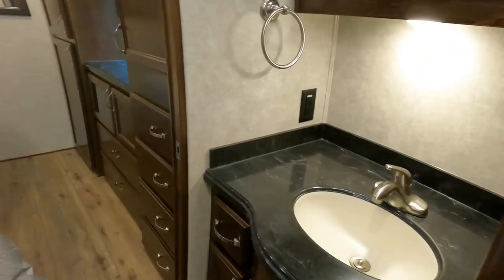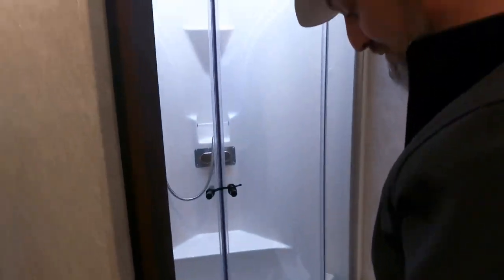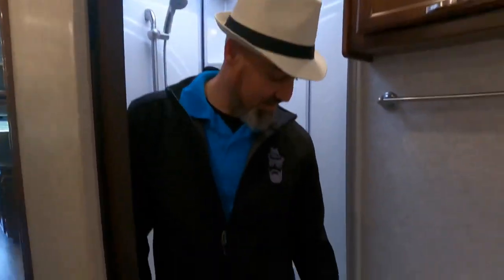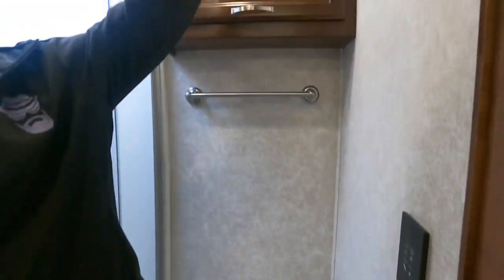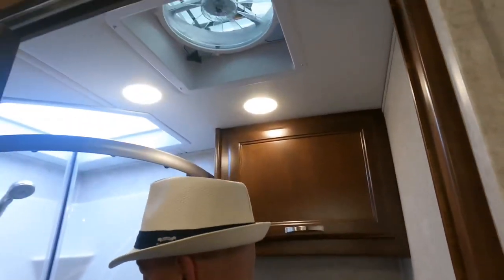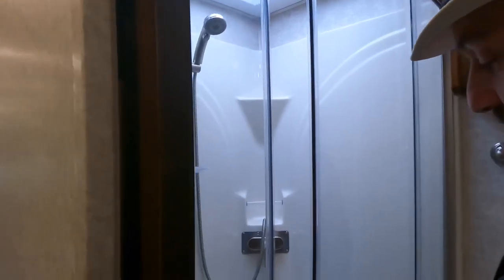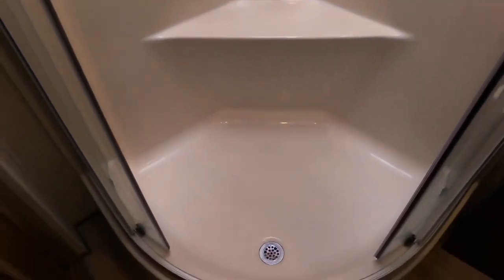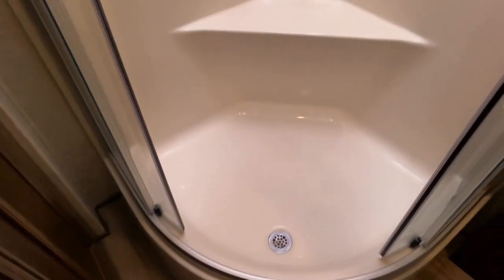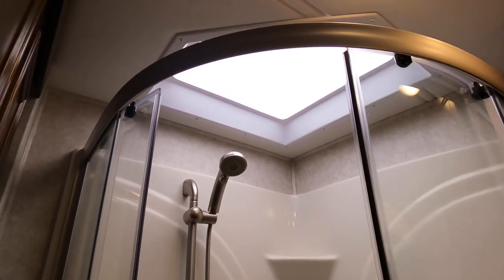There's a really nice porcelain toilet with push-button flush and a soft-close lid feature. Storage in here, a Maxx Air fan, and a nice corner-radius shower with plenty of space. There's a little seat, a soap tray, and three shelves — plenty of room for products. Natural light comes in from a skylight.